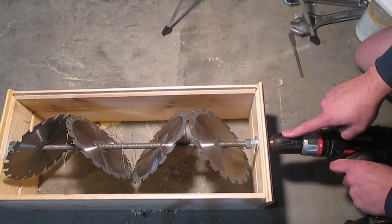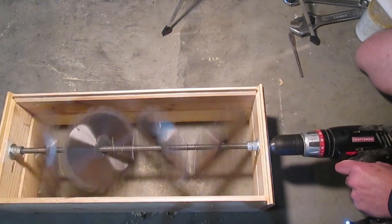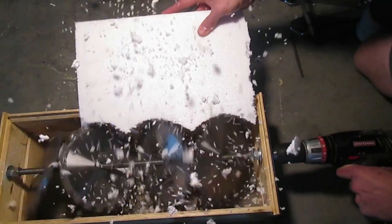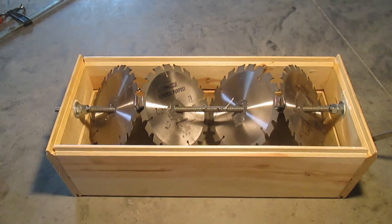Now we'll chuck a drill on where we removed the threads and give it a test. That's exactly what we're looking for. Obviously we're going to have to be really careful when using this thing because it has four spinning saw blades.